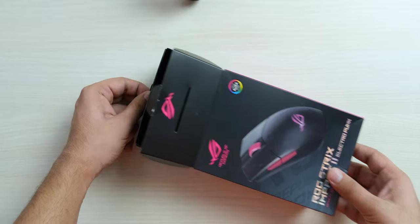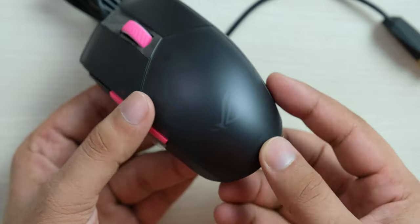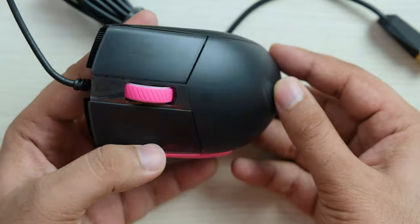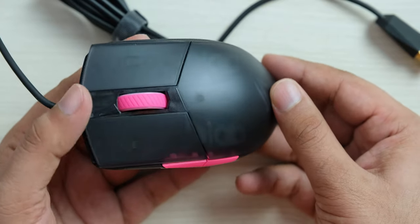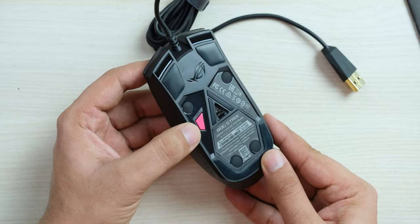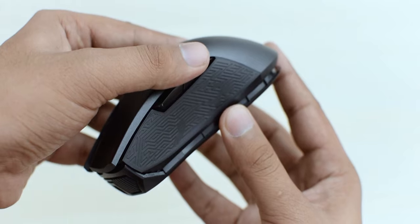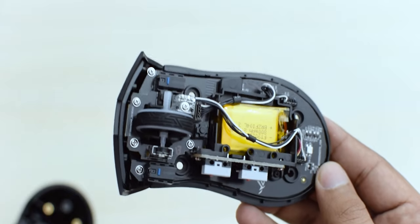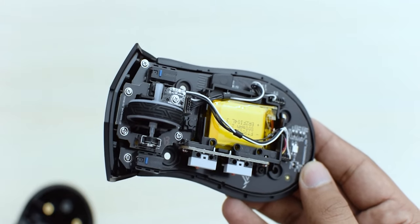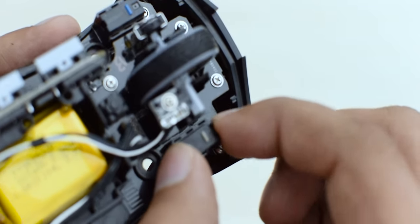First let's unbox the mouse. We get a manual, warranty card, and then we finally get to the mouse with these nice pink accents. This is pretty interesting because it has this translucent shell which you can see through, so it looks really cool. At the bottom, you have all these rubber feet along with the DPI button. The coolest thing about ASUS mice is that you can easily switch the click switch on the mouse, so if it starts to double click, you can just order extra switches from Amazon and replace it in 2 minutes without needing any soldering skills and equipment.